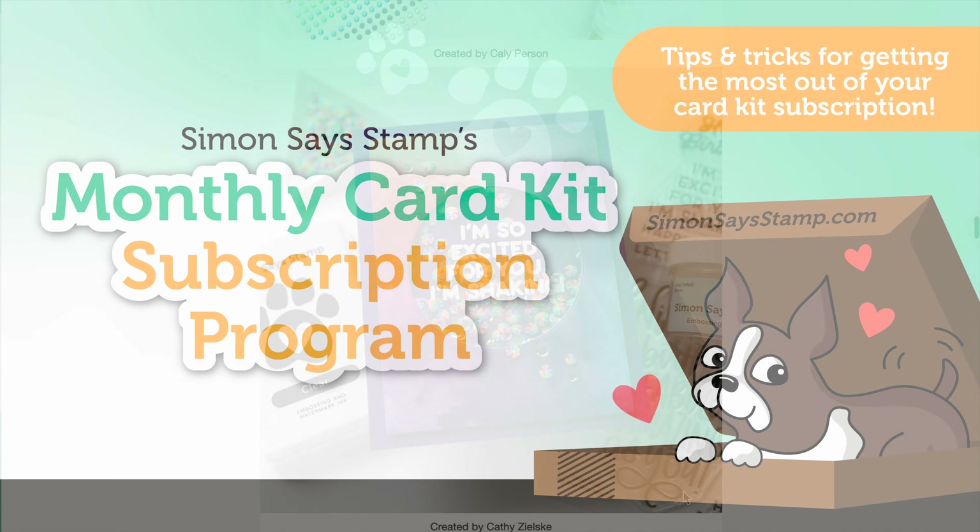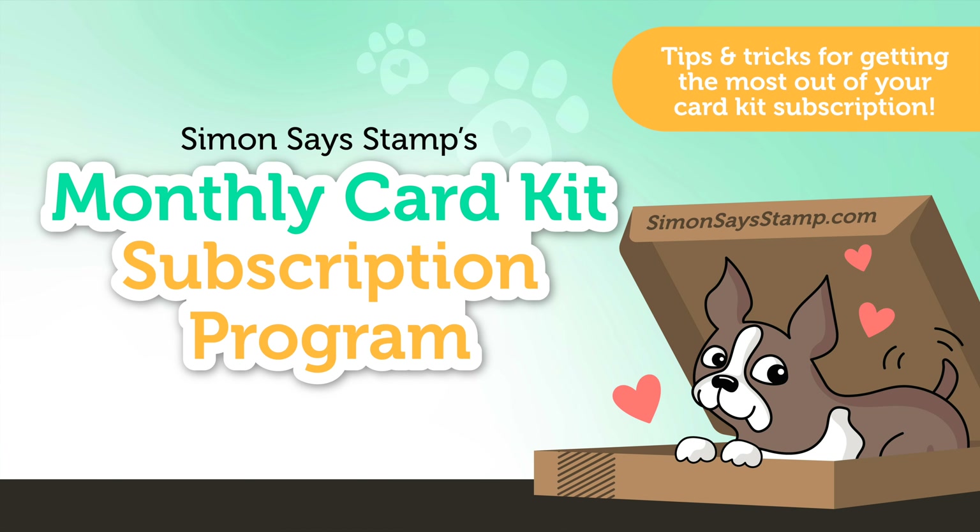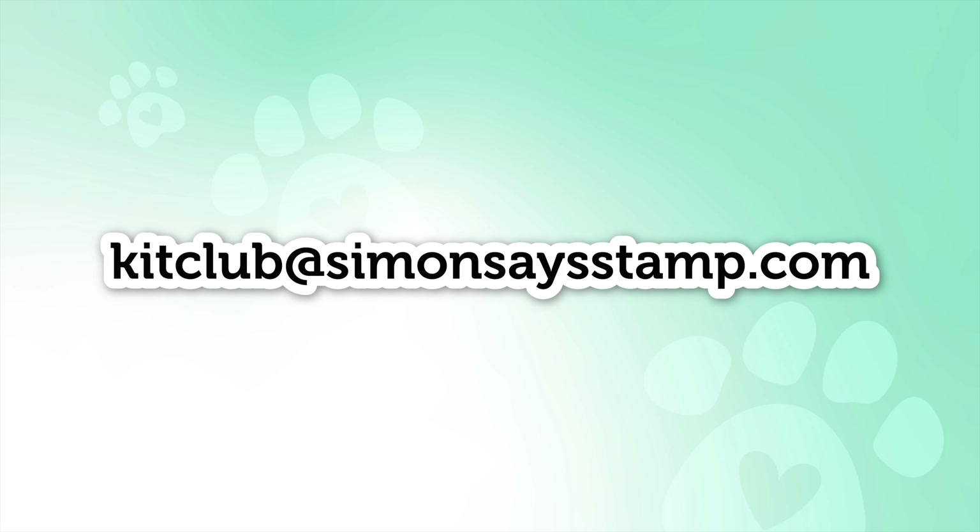We strive to offer you the best crafty experience with our Simon Says Stamp Monthly Card Kit subscription, because crafting should be easy and stress-free. With all of these options available to you, we hope you enjoy being one of our valued subscribers. If you have any questions, please email us at kitclub@simonsaysstamp.com.